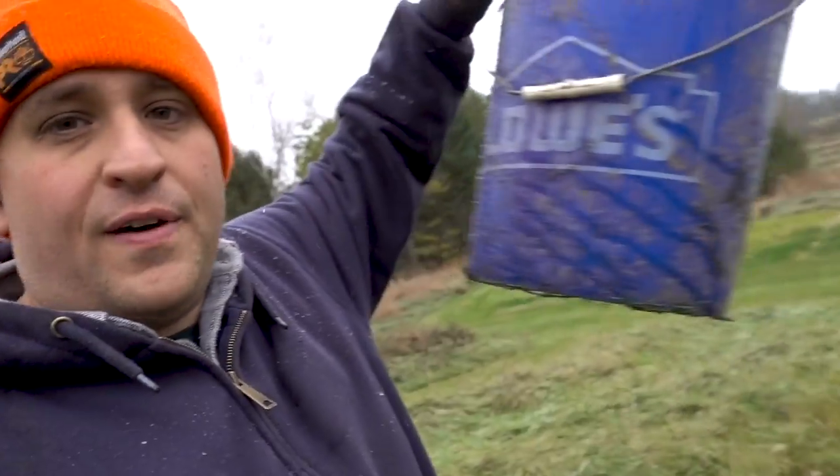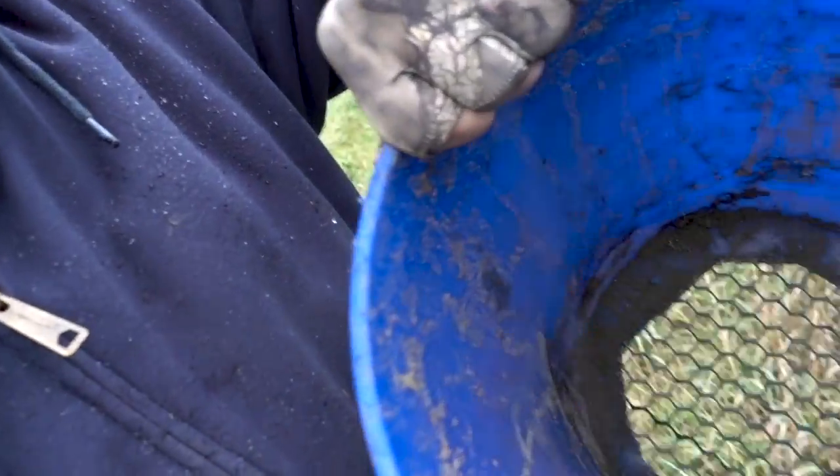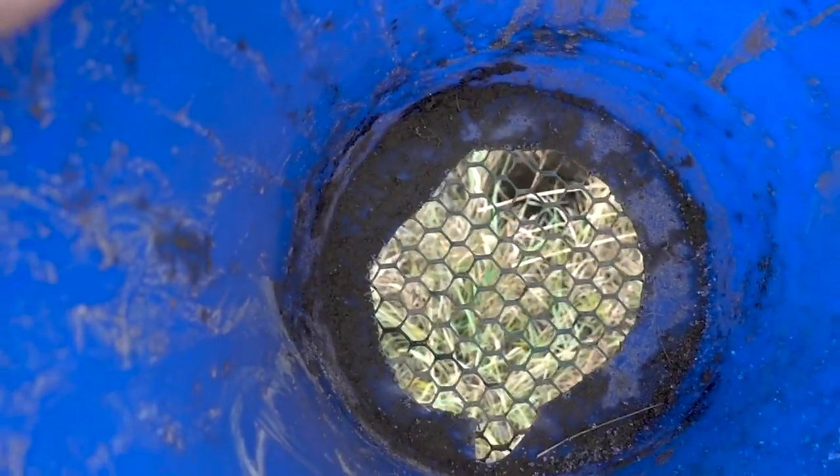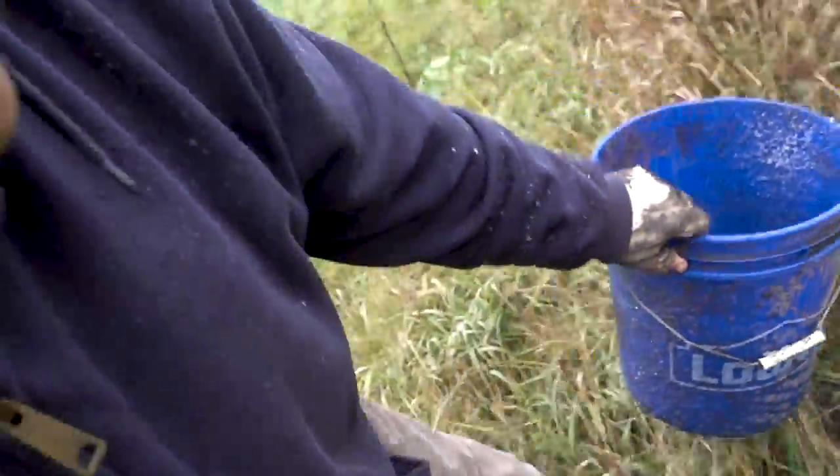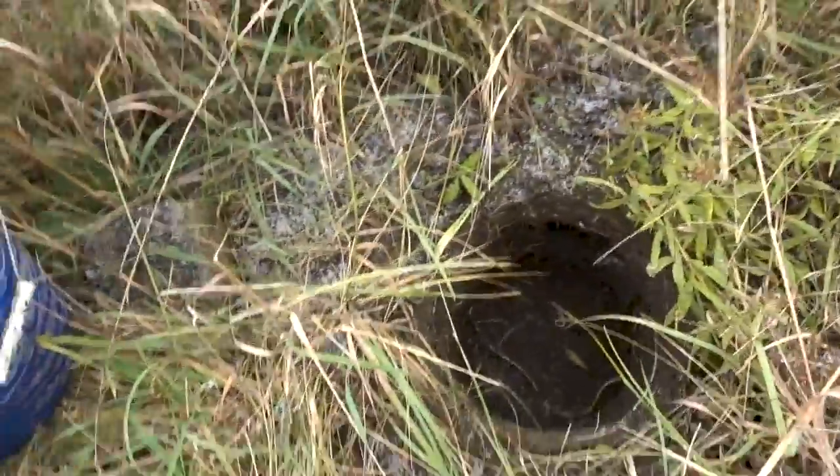The way his method works is this: you take your standard five-gallon bucket. Our farm is built on these five-gallon buckets. What you do is you cut a hole in the bottom of the bucket, and then I put some plastic netting at the bottom of it — this way it's going to prevent rodents from getting inside. I'm going to take this bucket and drop it down into this pre-dug hole.